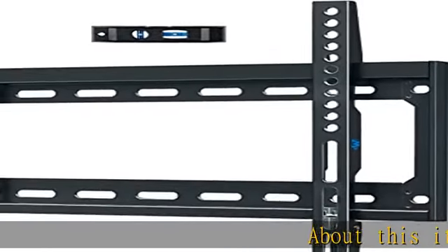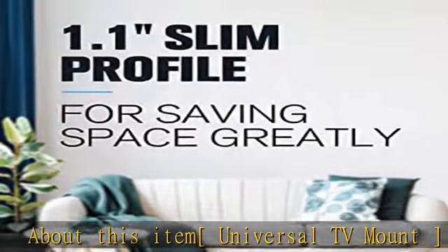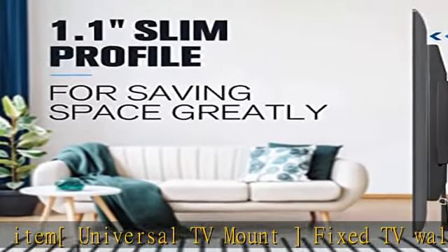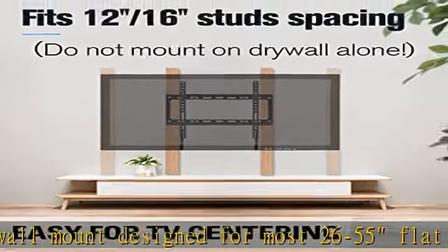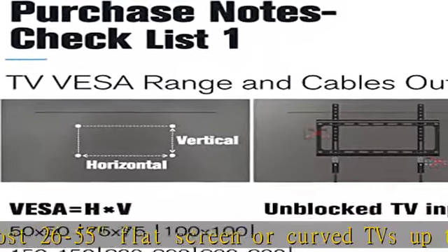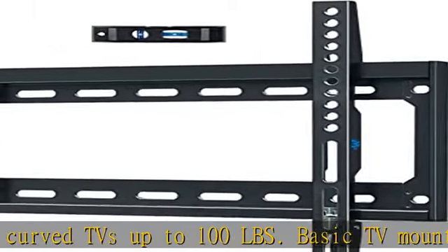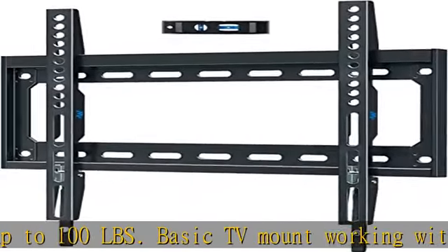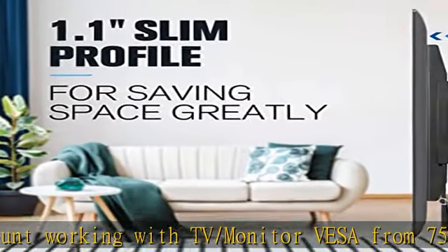Universal TV mount — fixed TV wall mount designed for most 26 to 55 inch flat screen or curved TVs up to 100 pounds. Compatible with TV and monitor VESA patterns from 75x75mm to 400x400mm, including 26, 32, 42, 43, 50, and 55 inch Samsung, TCL, LG, Sony, Vizio, and Insignia LCD, LED, and OLED TVs.